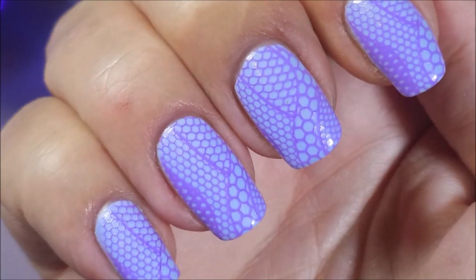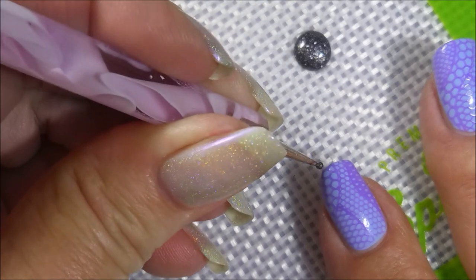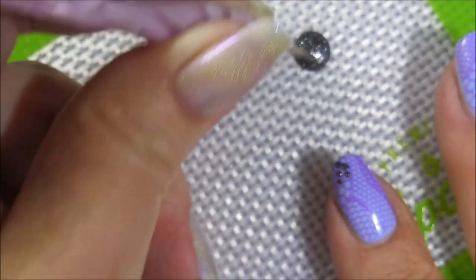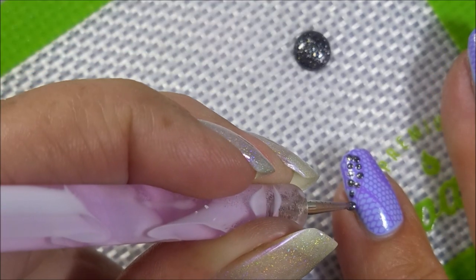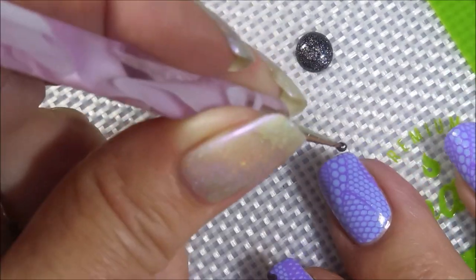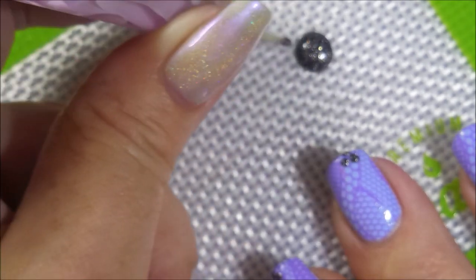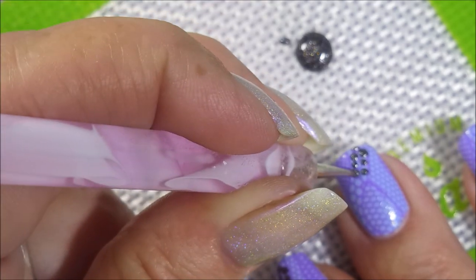I'm also going to be using this Zoya — this one is called Troy. The camera won't focus, but it's kind of a metallic-y purple-y color. I'm going to use my dotting tool and just put some dots in. I start off trying to stick with those little bubbles that are in the design, and I do okay on this first nail. Then I get just a little bonkers on this one — it ends up with like a gazillion dots and they start kind of climbing on top of each other, just getting a little squirrely.